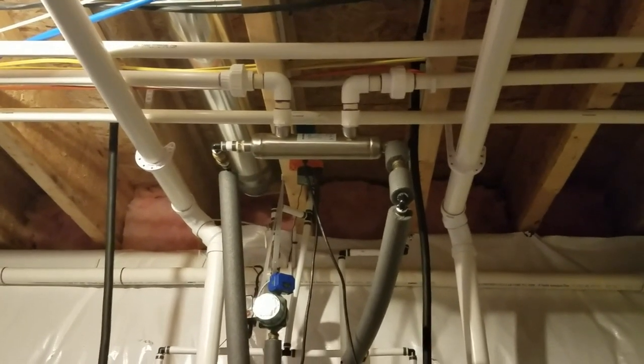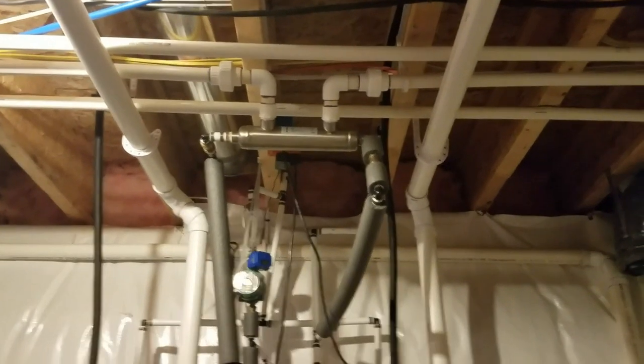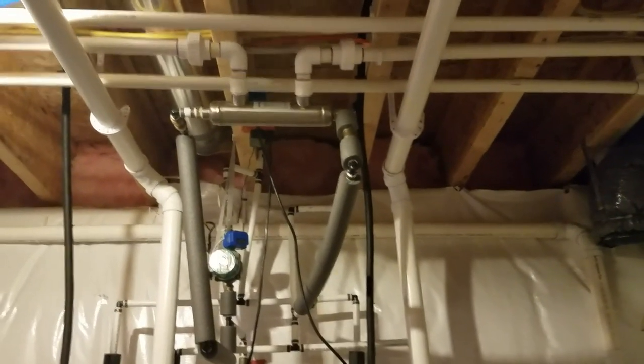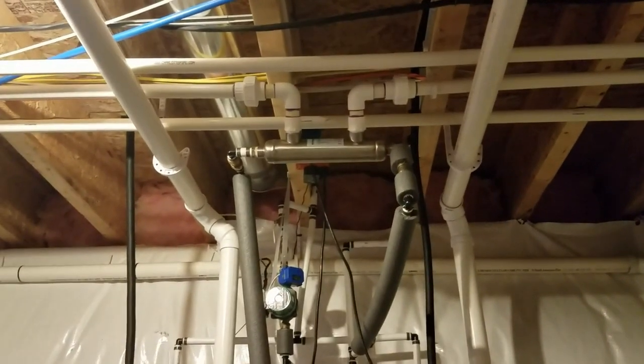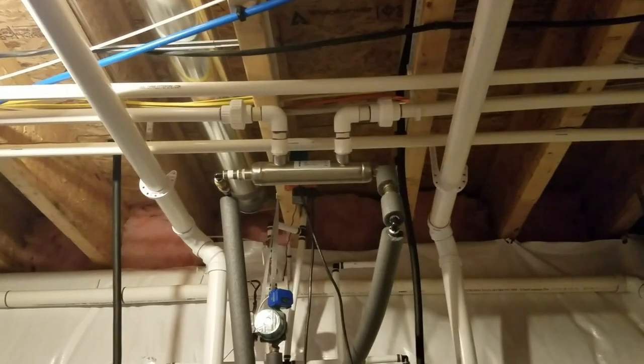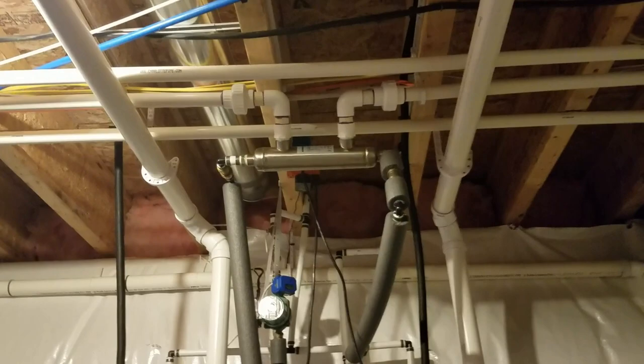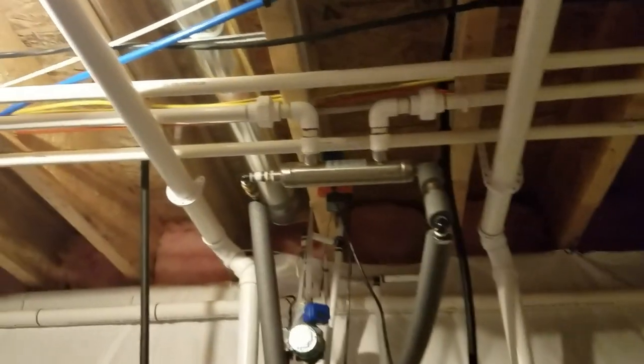My electric bills were really high last winter. I did this and I no longer use electric heaters — I absolutely love it. For anyone with a larger tank, maybe 300, 400, or 500 gallons or above, this is where it's definitely going to become more efficient to do this instead of electric heaters, because electric heaters running all the time especially in wintertime get really expensive.